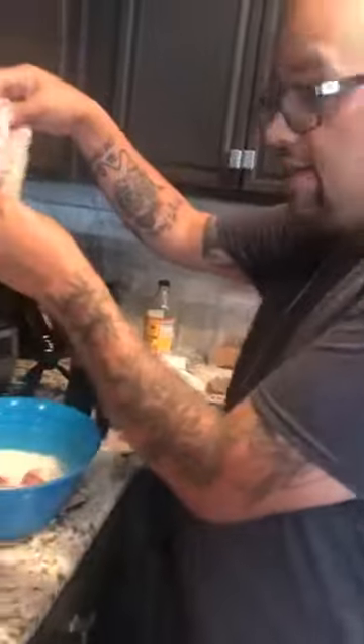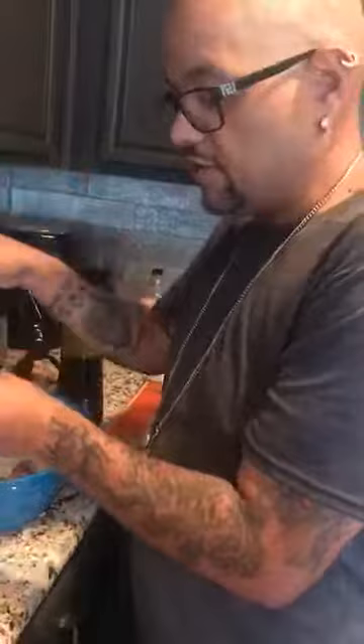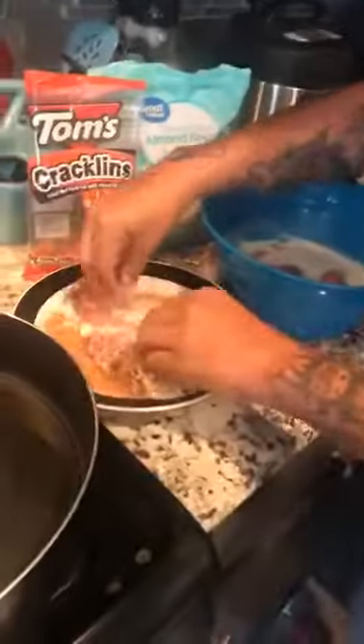So you get the Milanesa, right? It's been soaking there. The reason why you want to let it soak in the heavy cream is because it makes it softer. So then you come over here and you're going to put it in the crumbs.